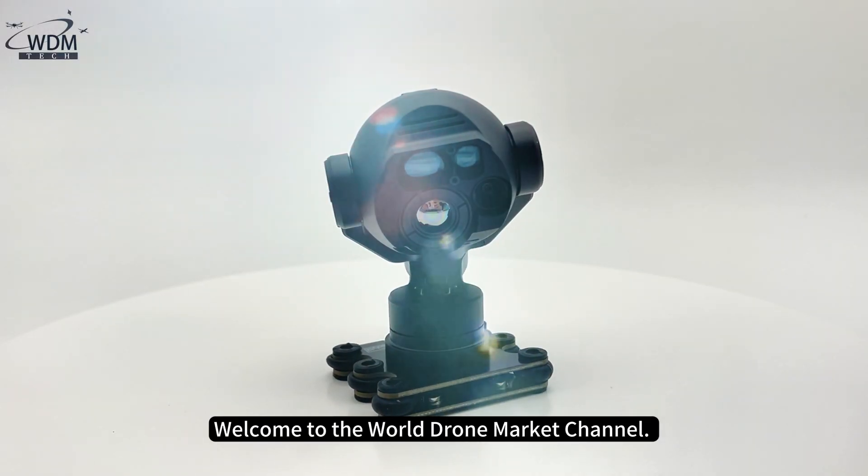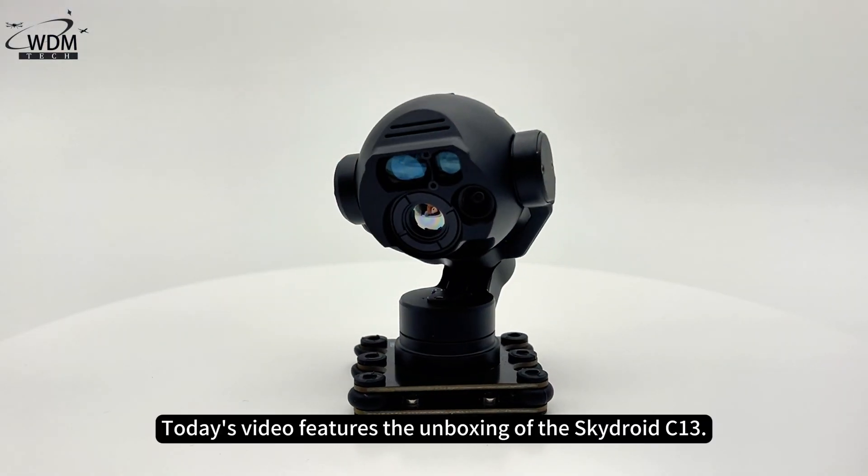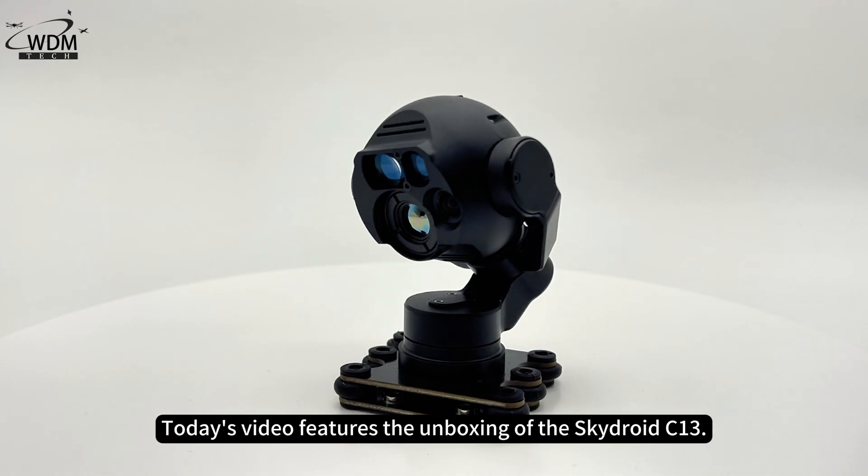Welcome to the World Drone Market Channel. Today's video features the unboxing of the SkyDroid C13.